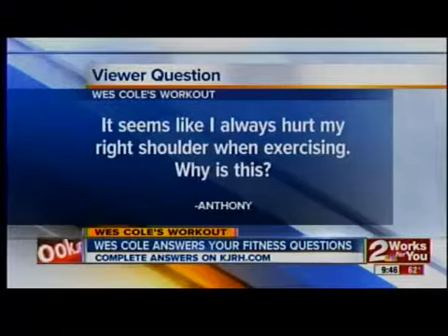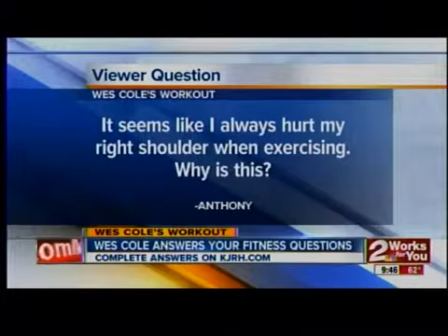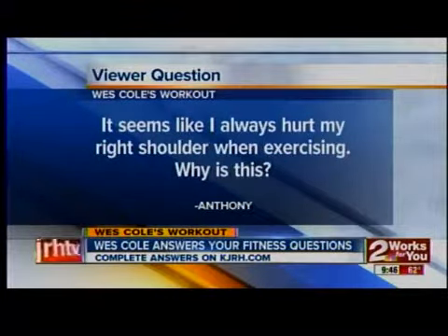Anthony says: it seems like I always hurt my right shoulder when exercising, no matter what I do. The shoulder is one of the most common injuries in weight training. One of the reasons is it's not a full ball-and-socket joint like a hip joint — it's very susceptible to injury because it has a lot of maneuverability but is very weak.